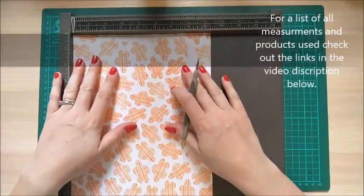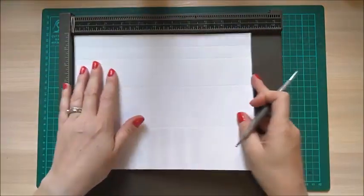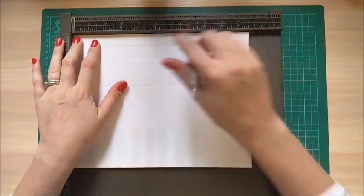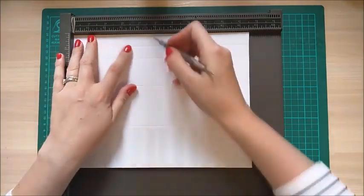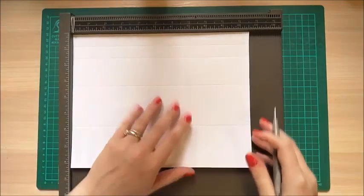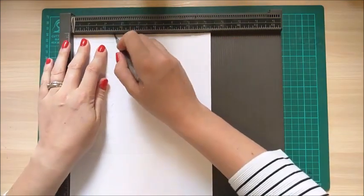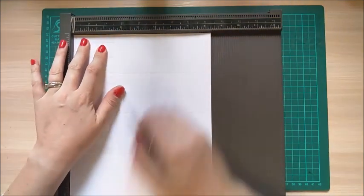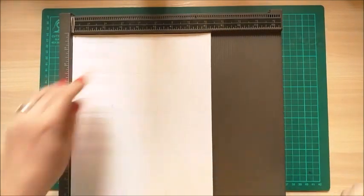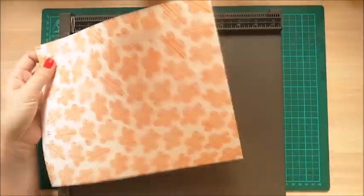Grab your scoreboard. Your card needs to be ten and a half by eight and a quarter. Scoring along your ten and a half inch side first, you're going to score at two and a half, five, seven and a half, and ten. Then rotate onto your eight and a quarter side and you're going to score at two and a half, five, six and three quarters, and seven and a half. That's all your scoring done.